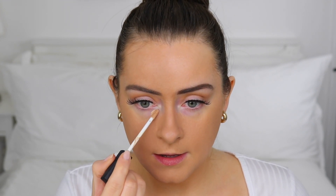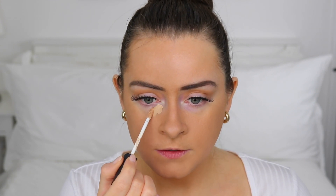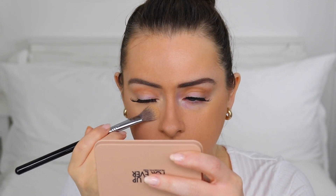I'm using the NARS Radiant Creamy Concealer because it's quite lightweight and has a little bit of radiance to it, which will give a slight glow against the matte foundation. I've applied it and it went on nicely on top. I didn't apply too much powder to my under-eye area, and the liquid concealer has taken really well on top of the powder without disturbing it.